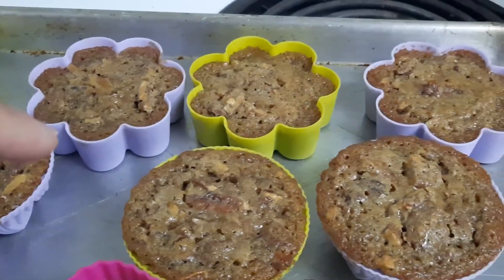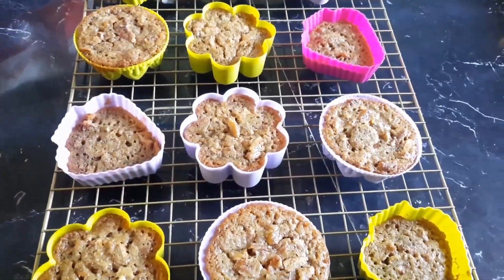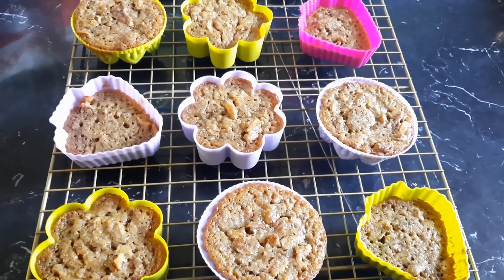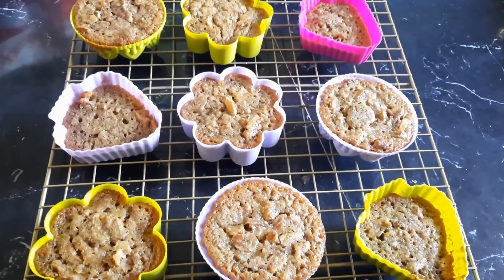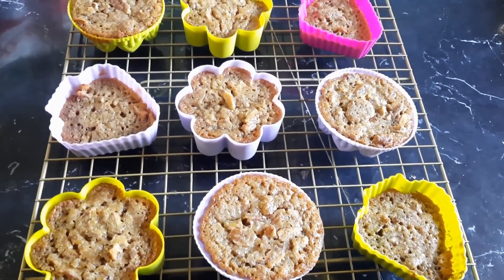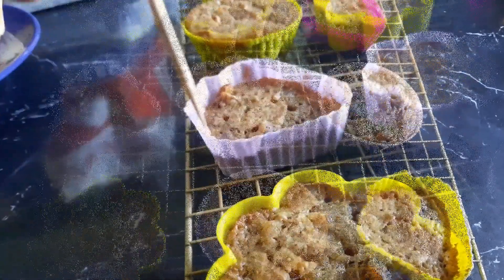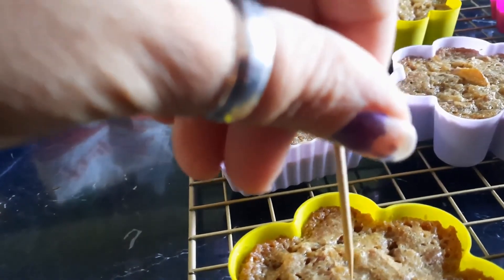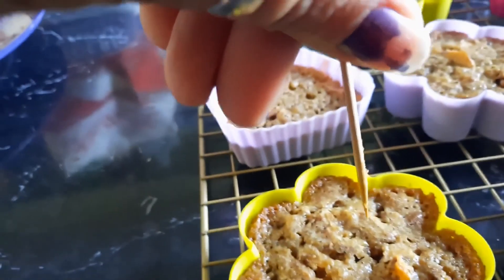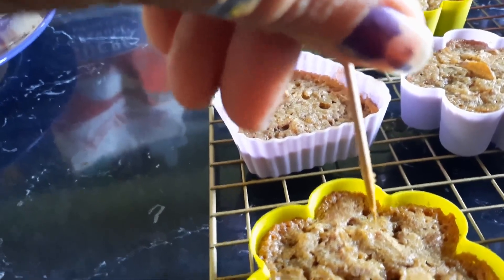What do you guys think? I think they're done. Cool on wire cookie racks. I'm not sure how you're supposed to do this if they're not in silicone cups because they're really, really soft. Unless you're supposed to bake them so long that they're rock hard, but that doesn't make sense. I did the toothpick test now and it's not gooey, so apparently they do solidify. But it's not gooey and they're really, really soft.